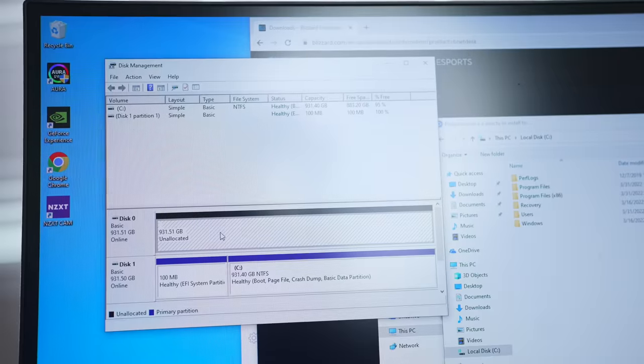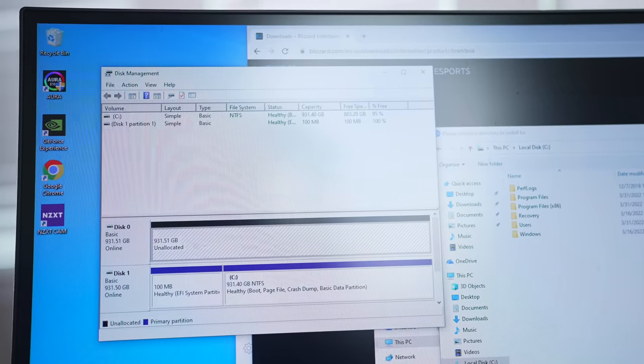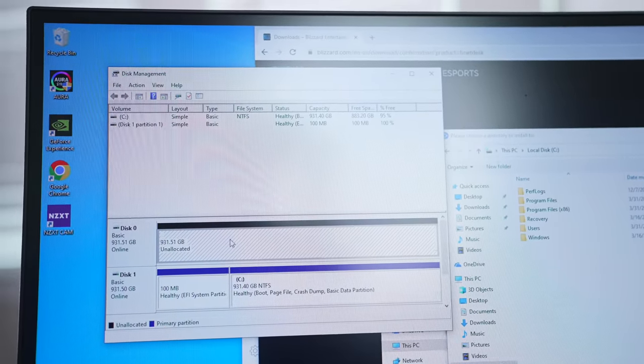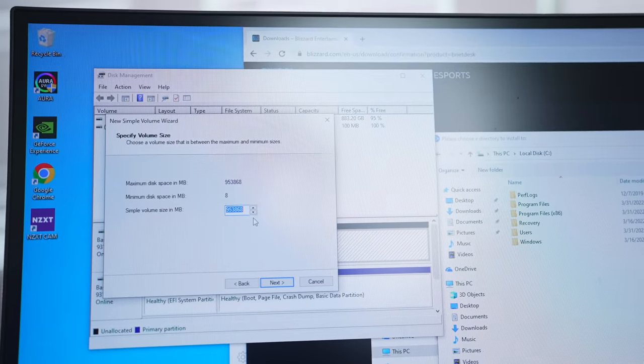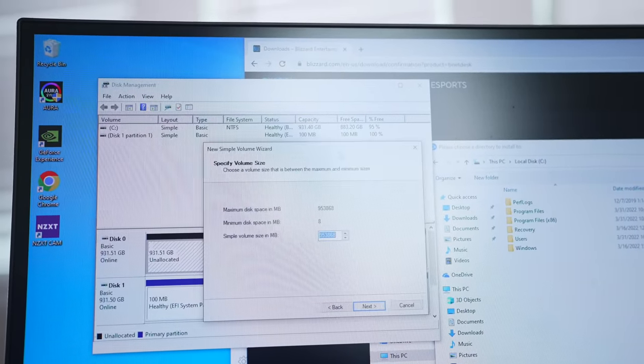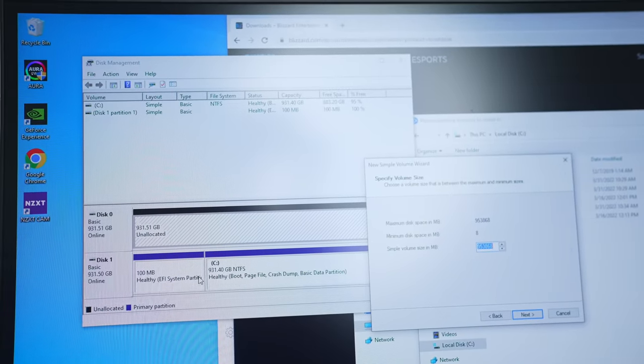This is pretty neat — I mentioned having a one terabyte hard drive, but I actually have another one that hasn't been allocated yet, meaning it's there but the system doesn't know it's there. I'm going to set that one up specifically for gaming, so I have one terabyte just to run games off of and another terabyte to run everything else.